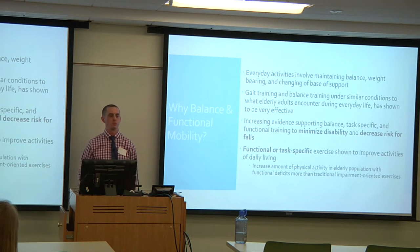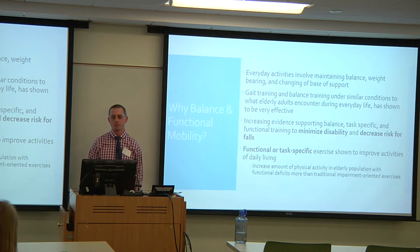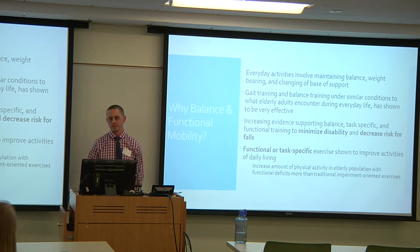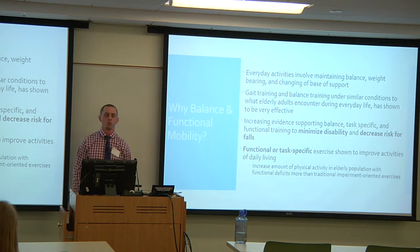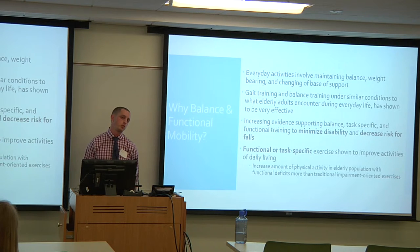Balance and functional mobility were chosen as the focus because everyday activities involve balance — weight bearing, changing your base of support — and when you introduce an injury, all of that is thrown off. For someone with a large rod and a leg in a boot, it's a new challenge. Gait training and balance training under conditions similar to what elderly adults encounter in community and household settings is shown to be a very effective method of training. There is also increased evidence supporting balance, task-specific, and functional training to minimize disability and decrease risk of future falls.